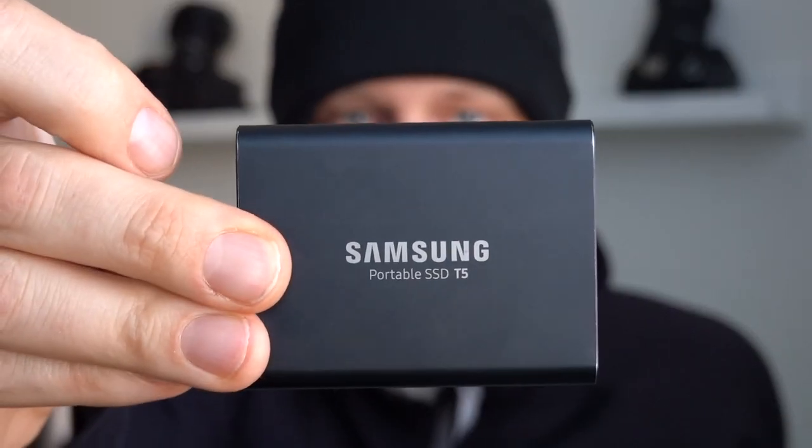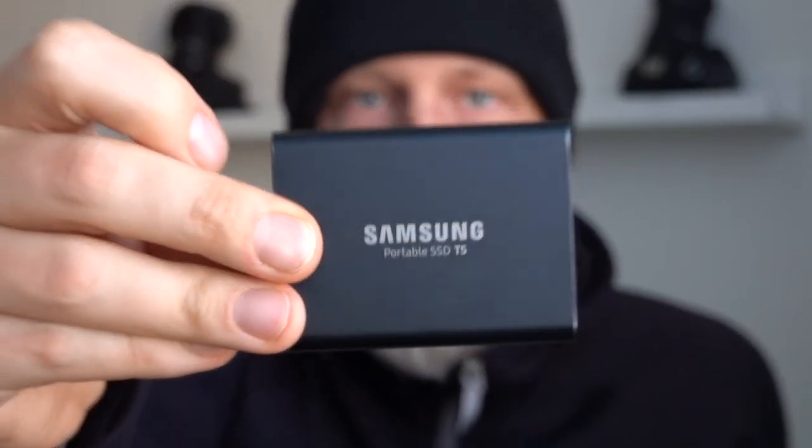My specific laptop is a MacBook and the hard drive that I will attach is a very small solid-state drive from Samsung — it's a T5. It's very lightweight and most of all it doesn't have any moving parts, so it's a great hard drive for attaching to your laptop so you can still move it around and open and close your laptop.